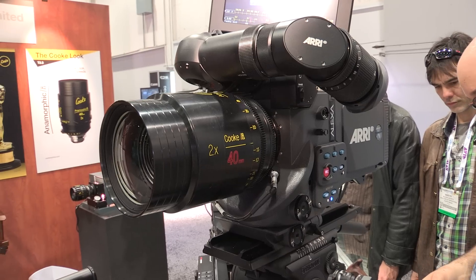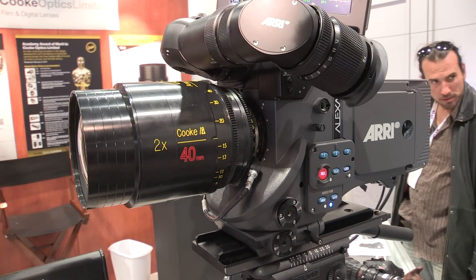Our new product here is the Cooke Anamorphic series. There are seven lenses in the series, and what we've tried to do is take the traditional anamorphic funkiness — strange flares, elliptical out-of-focus, smoky — and combine that with the world-famous Cooke look, giving you the best of anamorphic and the best of the Cooke look in an anamorphic form. This gives cinematographers struggling to find new and different ways in the digital world a new tool and a new look.